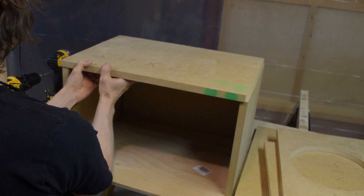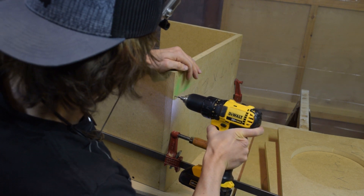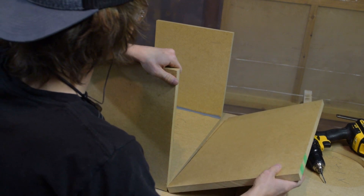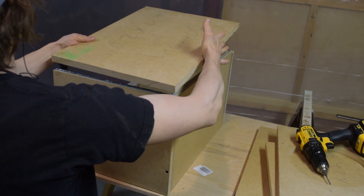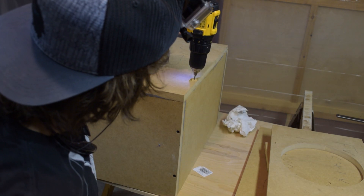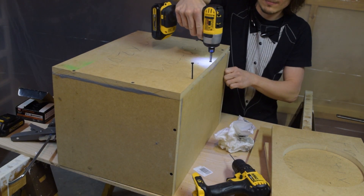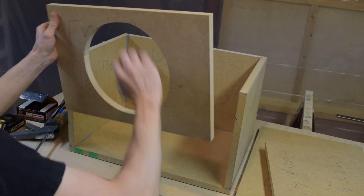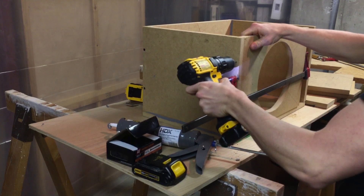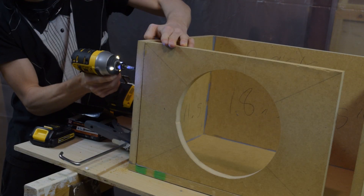Next I'll grab the bottom panel and place it in position, then clamp each side down while making sure the edges line up well. I'll drill 2 holes on each side. Then I took the bottom panel off, applied the glue, placed it back in the same position, and screwed it down on both sides. I drilled 3 more evenly spaced holes on the longer part and screwed it down. Next I'll install the front panel — again I'll use the bar clamp to hold it in place and drill 2 holes on the side.